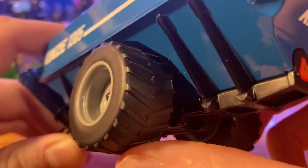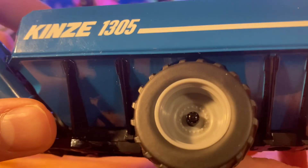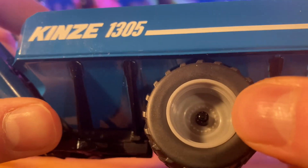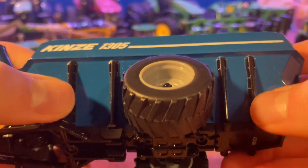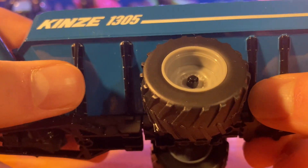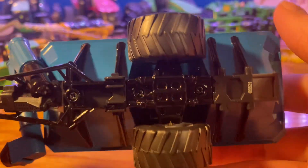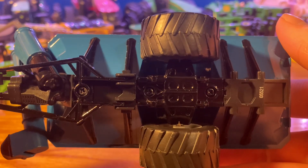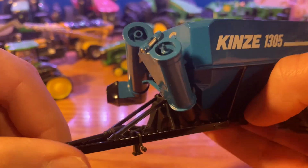You do have your rubber tires here — nice big wide tires with your plastic gray rims with the painted center cap. You do also have the braces alongside here, four of them on each side, that are painted black. Very nice detail with those braces on each side, as you would expect from SpecCast. If you have anything SpecCast or have seen anything SpecCast, you know that they provide great detail on all of their models.